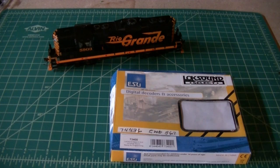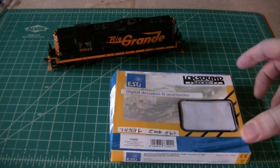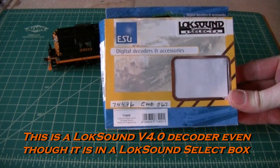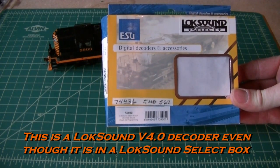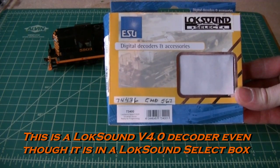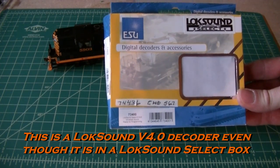Hey guys, today I'm going to be installing a LokSound decoder in an Athearn Genesis GP9. This one's specifically a model for Rio Grande. Here's the decoder, and I've already had this one programmed from the hobby shop I bought it from — programmed for the EMD 567 prime mover, which is the one that was in the GP9s.